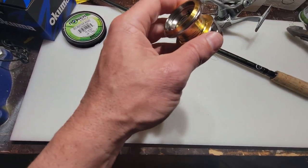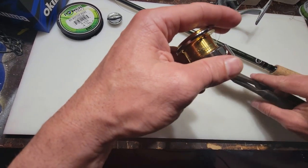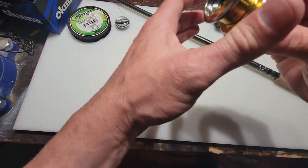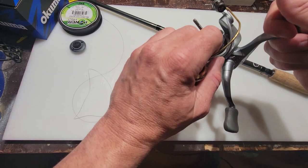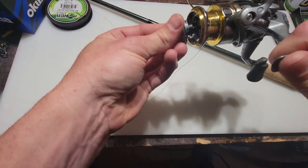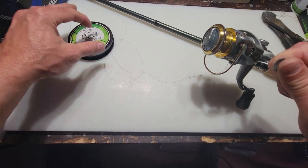Go ahead and take your cutters, cut that tag line — doesn't have to be super close to the knot. Now you've got your super tight knot. Take your reel and make sure the bail is open, put the spool on, take your drag knob and put that on — make sure it's fairly tight — then close the bail. Now we're ready to put the line on.